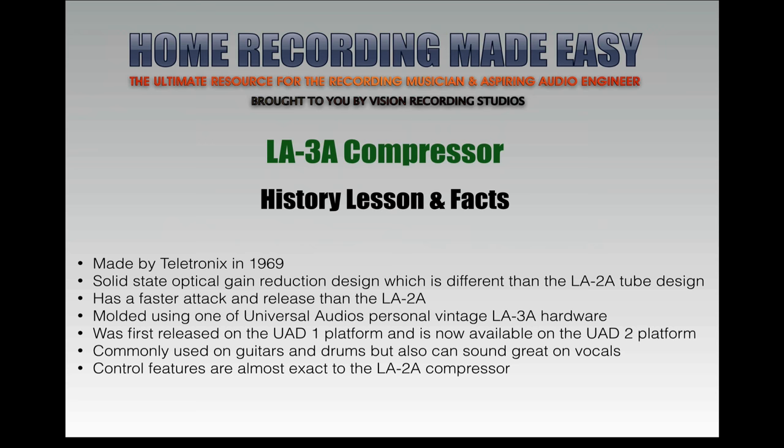The control features are almost identical to the LA-2A compressor, so once you know how to use the LA-2A, you can use the LA-3A. But they sound a little bit different — they both have a different sound characteristic to them.